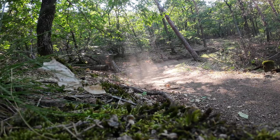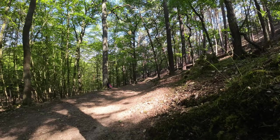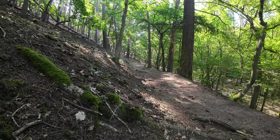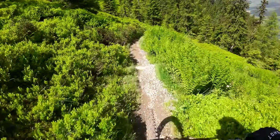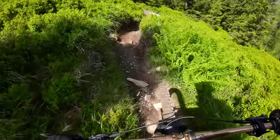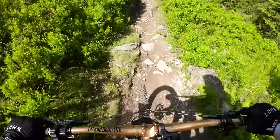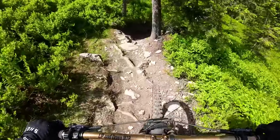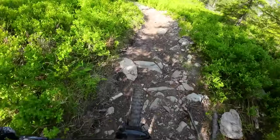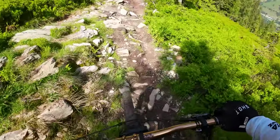Was auch auffällig ist und was ich schon immer positiv fand bei Pirelli: Diese Reifen sind ohne Dichtmilch schon fast absolut dicht. Ich bin in Saalbach die X-Line, den Hackelberg-Trail und den Bergstadel-Trail gefahren — ohne Dichtmilch — und die Reifen waren danach noch zu 100% dicht. Das bedeutet: Wenn ihr Dichtmilch einfüllt, werden 90% davon wirklich für ein Loch verwendet, und nur die restlichen 10% werden gebraucht, um den Reifen komplett dicht zu machen. Bei anderen Reifen braucht man 30–40% nur, um den Reifen erstmal dicht zu bekommen.